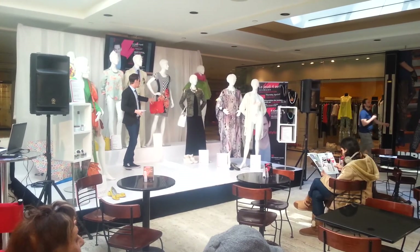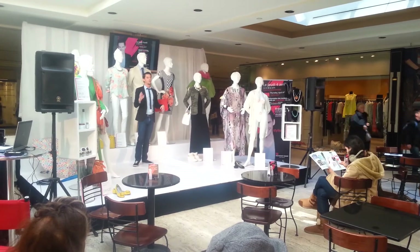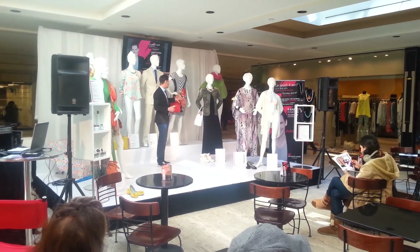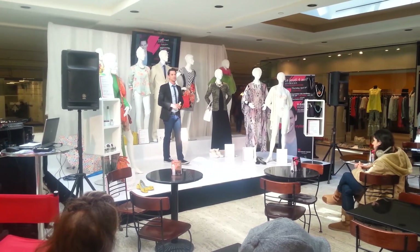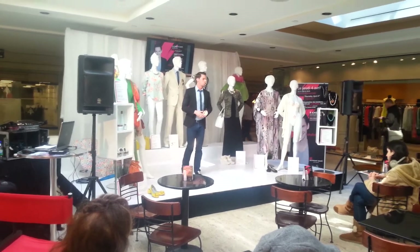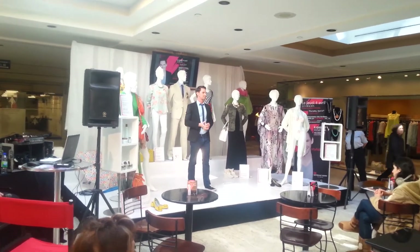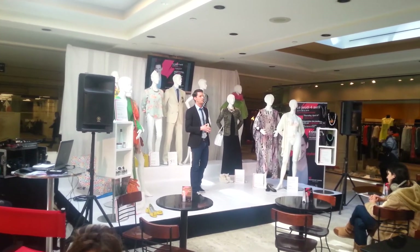Now I'm going to talk about the dress. What's very interesting here is we're going to do a mix and match of two types of prints. We have a vintage flower mix, like we saw earlier. What's interesting with this one is that we're going to mix it with another very strong trend for spring and summer — the black and white. The black and white works with all sorts of styles, and we're going to see a lot of it.